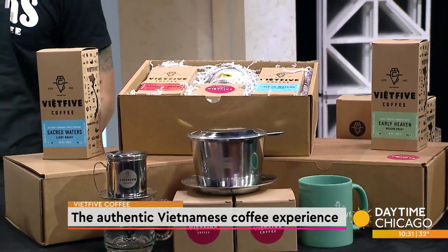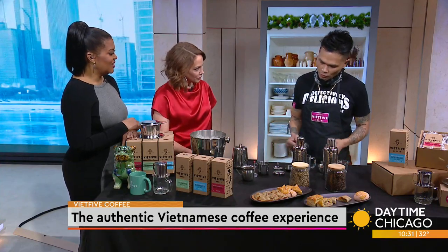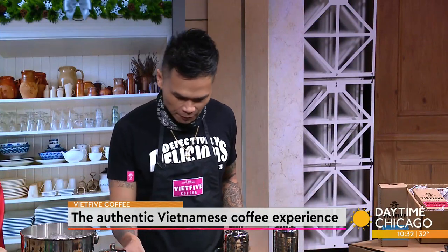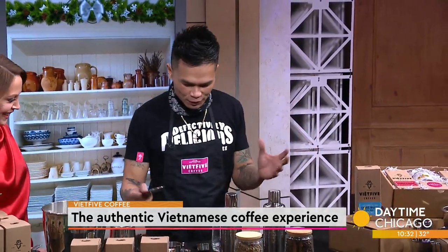All right, let's try some of that! So the process here is very simple. We make our coffee traditionally through a phin coffee filter. It's a very low-tech, simple four-piece mechanical filter. These filters you can take anywhere you want — it's not like American coffee where you have to bring big old filters. Our filter is very compact.